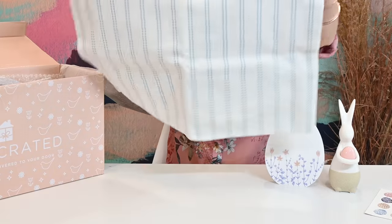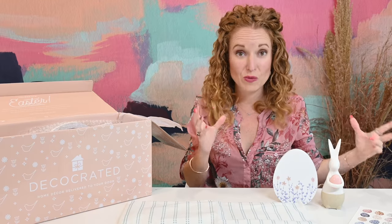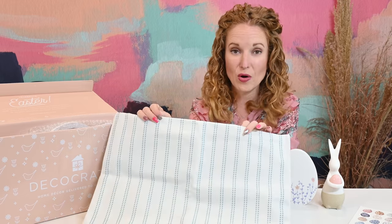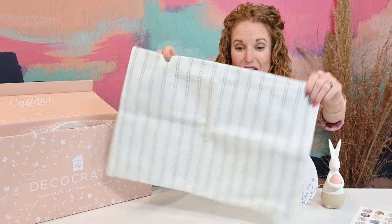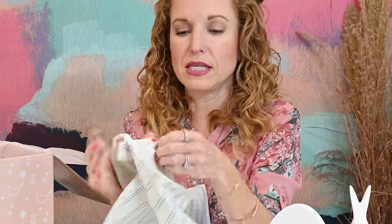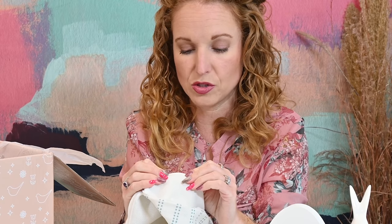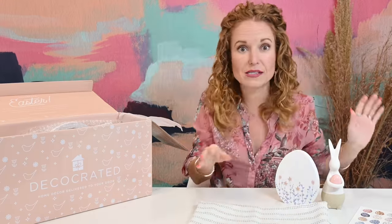I'm guessing this is a pillowcase — it is a lumbar. This side has this print, and the other side is plain. This is a first; both sides usually have a very statement-print, but this is very clean and one-sided, and I am here for it. I love both sides because it makes this an excellent layering piece for stacking pillowcases together. The quality is outstanding. It's 19 by 13, 100% polyester, machine wash cold, air dry — so it is washable. You don't have to worry about how to clean it once your kids or your puppy get ahold of it.